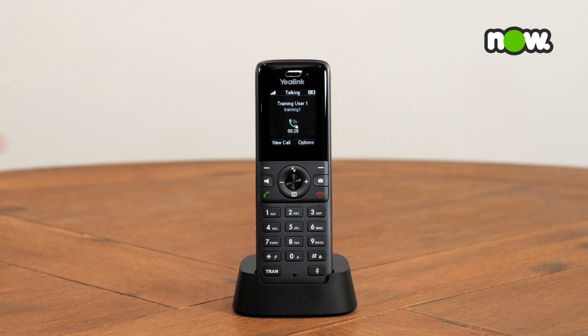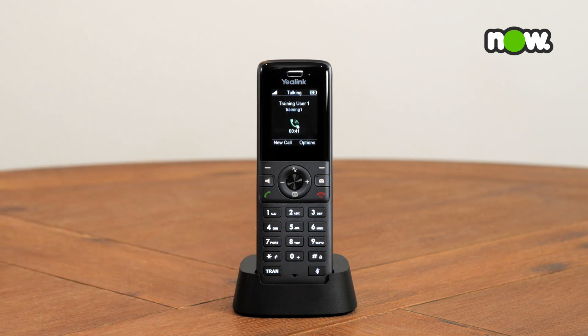To initiate mute, press the mute key. You will see the mute icon appear on your display to indicate mute is active. To turn off mute, press the mute key again.